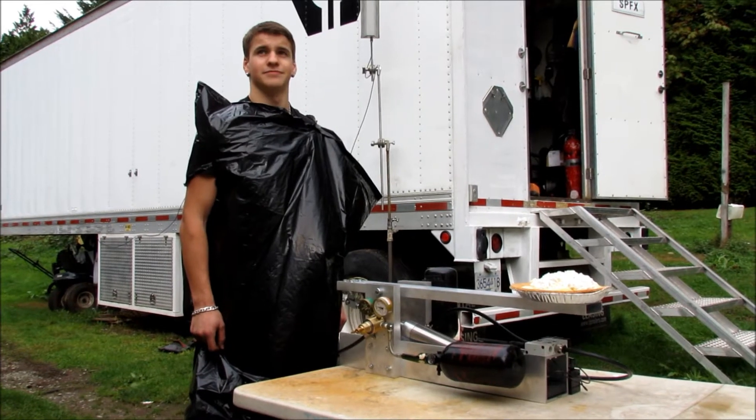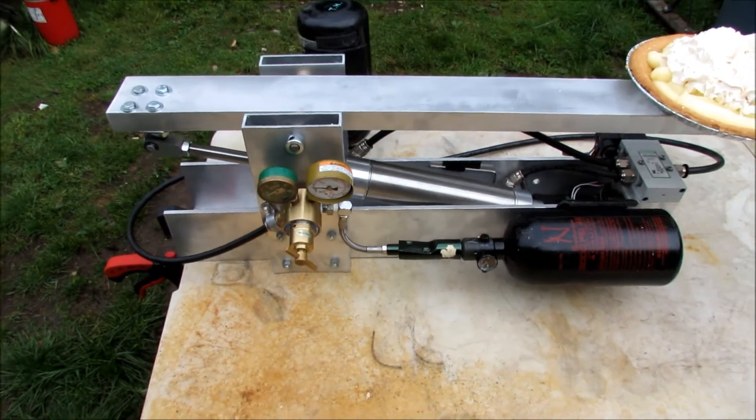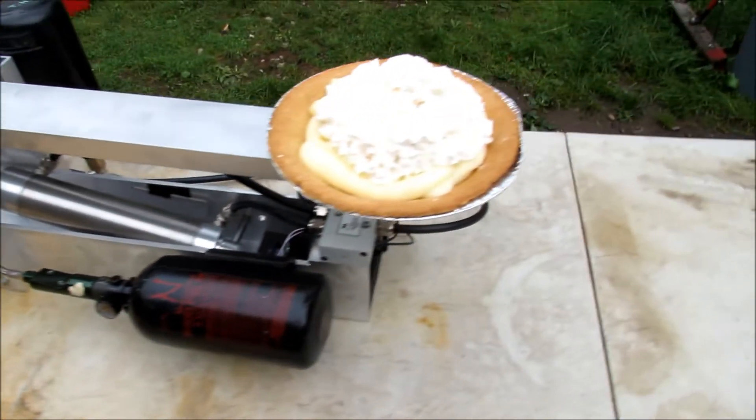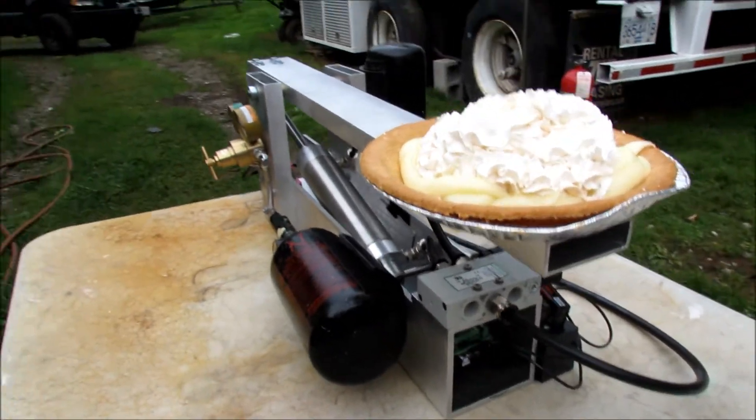Hey, Mill. Yeah. What do we got going on? This would be the coffin pie throw. So here's a look at the rig. It's a remote control. And here's the pie that we're trying to throw.